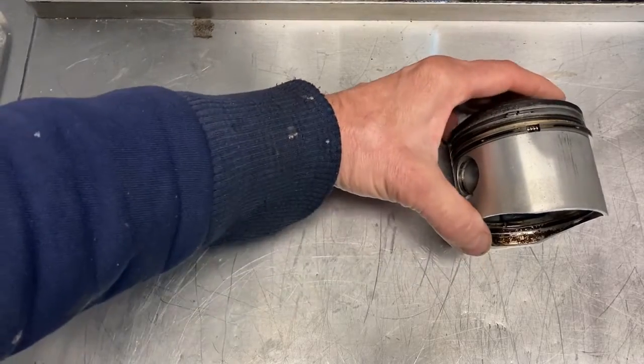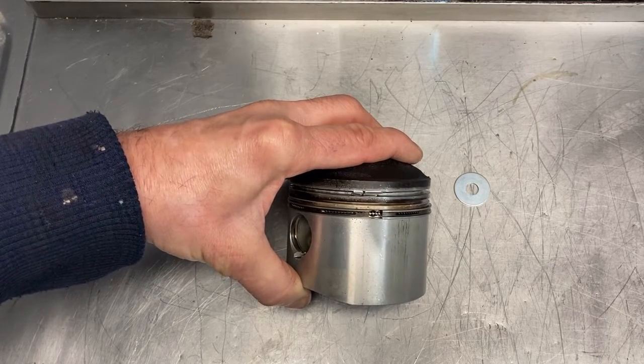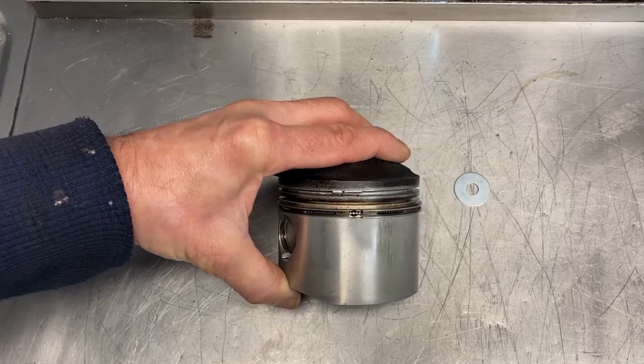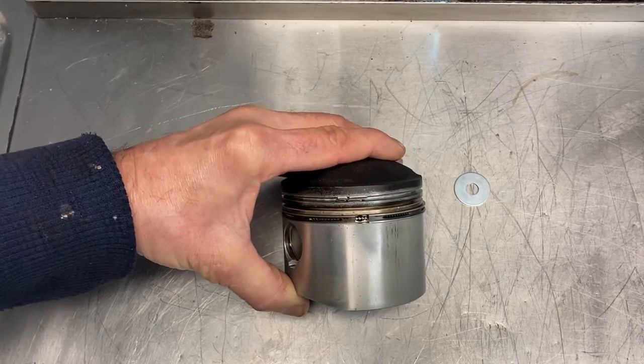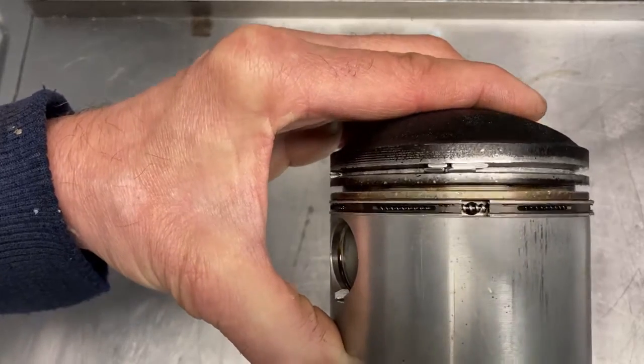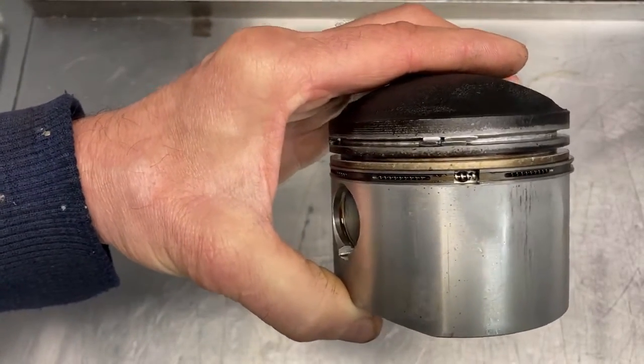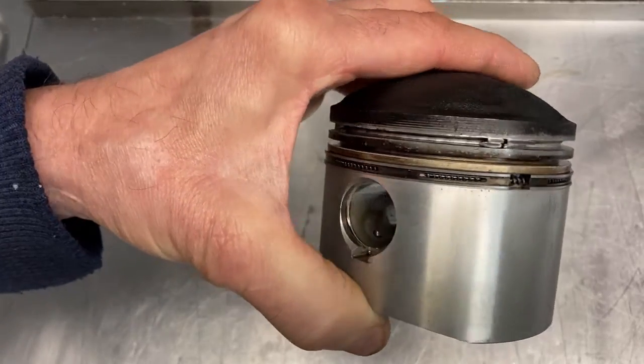This piston is from my old track day car engine. It was rattling for a long time and I didn't know what caused it, but when I took it apart I saw that the top ring groove was much too wide — the piston ring broke and it was so wide they were able to stack up within the piston ring groove.